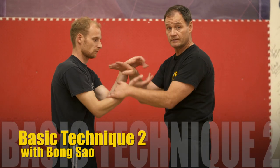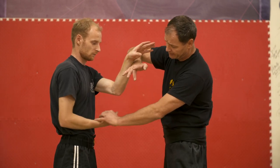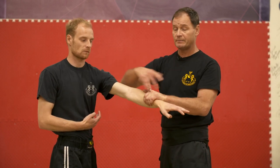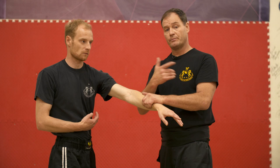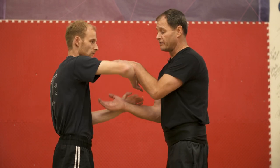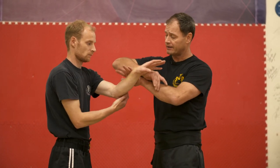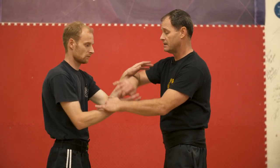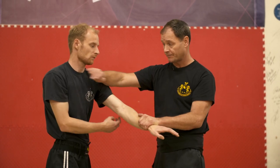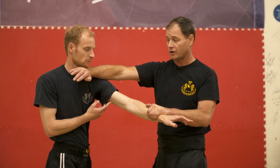Technique number two comes under my own hand. I come under here and lap out. Depending on who you're training with, different people have different ideas, but both work and we practice both from the Bong Sao. These are numbers one and two of the 13 basics. Number one comes over the top of my own hand and chops. Number two comes under my own hand and chops.